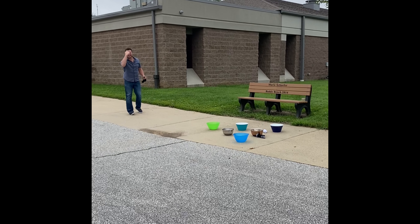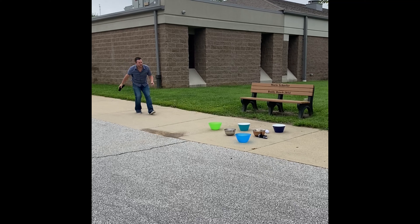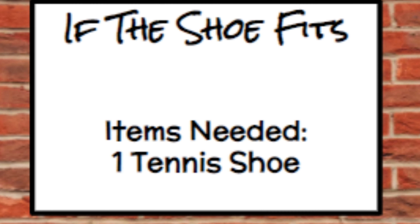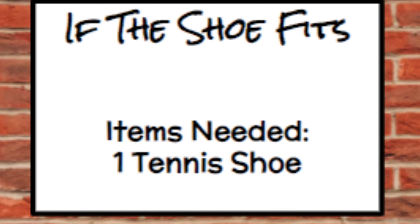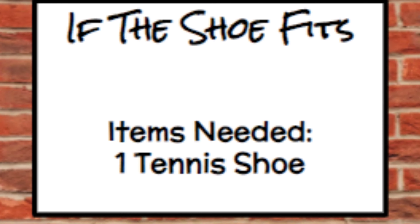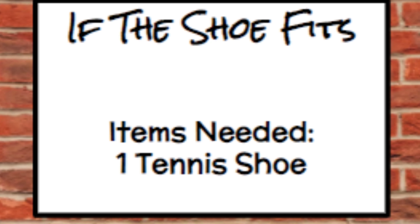The next game is 'If the Shoe Fits.' All you need is one tennis shoe. The object of the game is to toss your shoe out as far as possible.